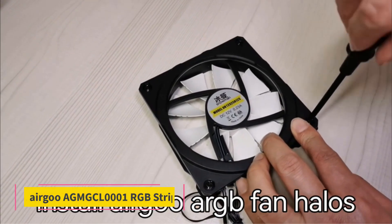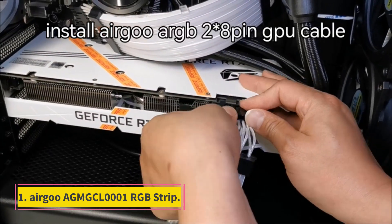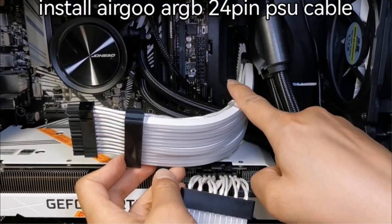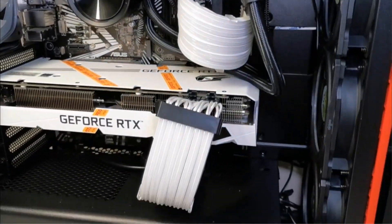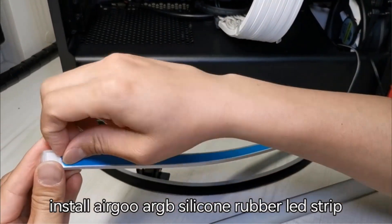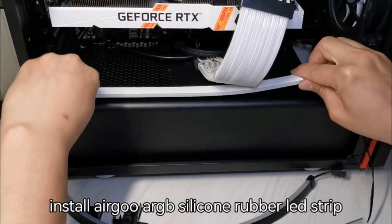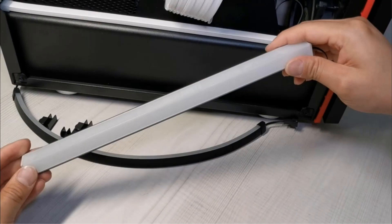Number 1: Ergoo AGM-GCL0001 RGB Strip. Users will love this excellent model for its dynamic glow that can set the mood for laid-back casual gaming or an intense multiplayer deathmatch. With multiple available modes and a simple plug-and-play installation, this is a fantastic complement to any gamer's setup. The Ergoo AGM-GCL0001 RGB Strip Kit is a fantastic unit for users looking to add a stunning finish to their latest PC build.